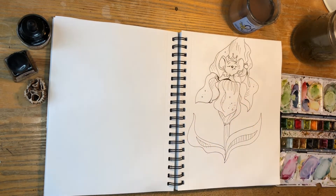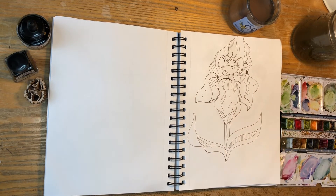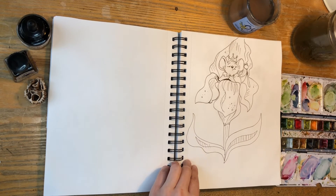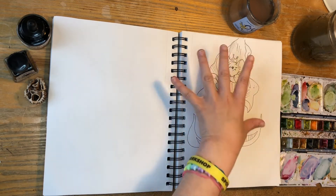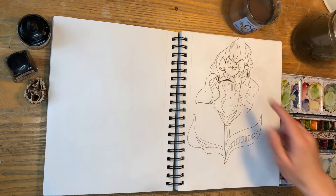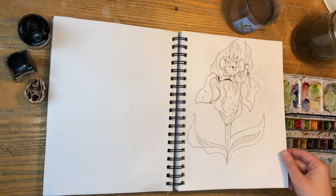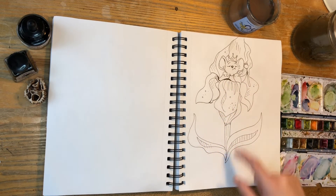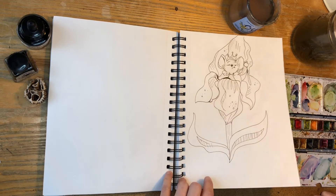Oh my god, I love this one. I found this picture of a mouse sleeping inside a flower — I think it's like an iris or something. I don't know my flowers, I'm not a flower expert. So I started drawing the flower out because I was going to do the mouse sleeping in the flower and make it Percy. But then I was like, what if this flower was a throne? It looked like a throne. So I made this little king mouse in there, and I just think it's adorable.